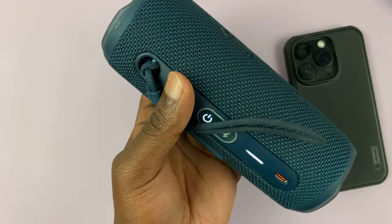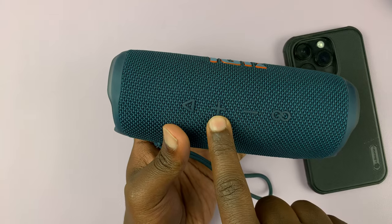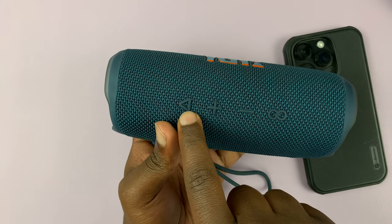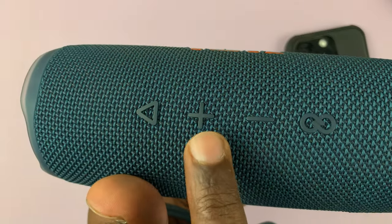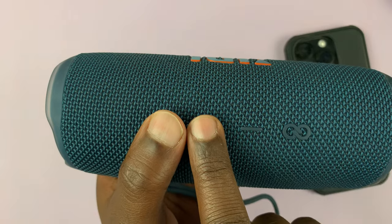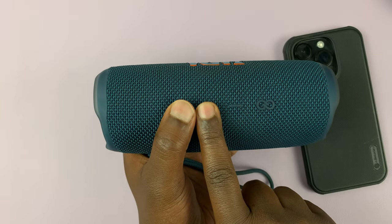With the speaker on, you want to long press the volume up and the play button simultaneously and hold them in for about five seconds.